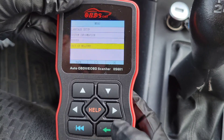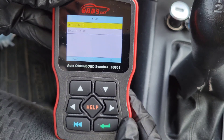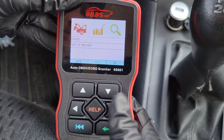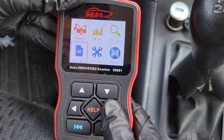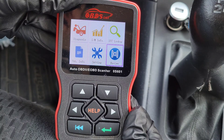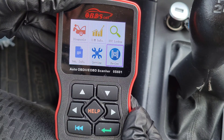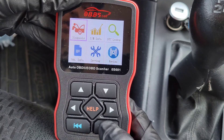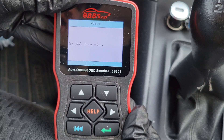The last option is Review. After you've done a diagnosis on your vehicle, you can access those previous test results through the Review option. Now let's go into Diagnosis — this will take a little bit to communicate with the onboard computer.